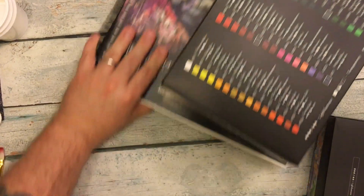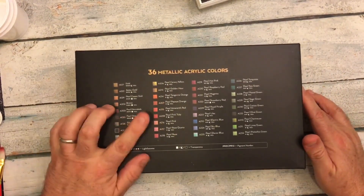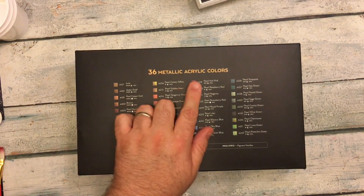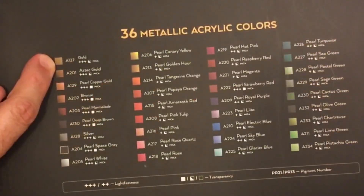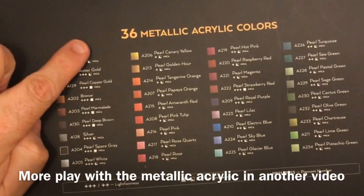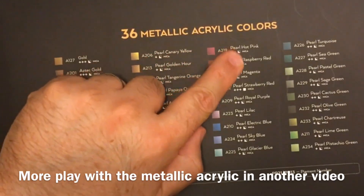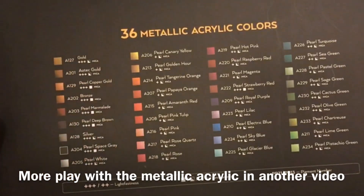These were what I had asked for — the acrylics — but Anna said she wanted to send me as well the 36 metallic acrylics. And again you can see we have the same information: the color, the pigment number, the lightfast. Most of them have mica — M-I-C-A — which is what gives it that kind of pearly, reflective quality.